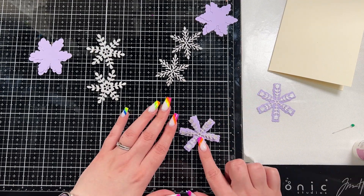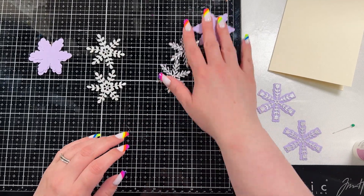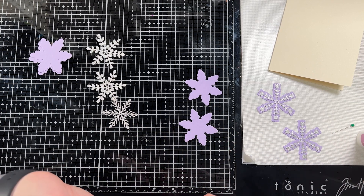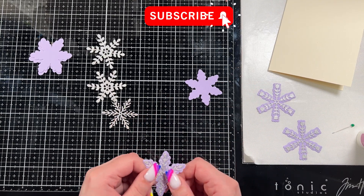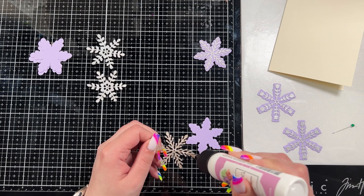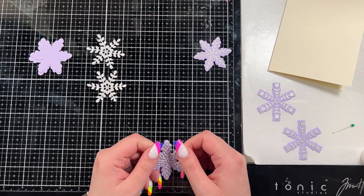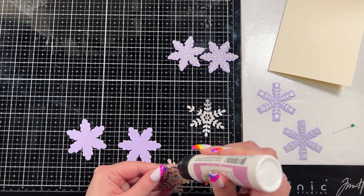You could of course run these through a sticker maker or add double-sided adhesive before you die-cut them — that would have been a great thing, although I generally forget I can do that so I pretty much never do it. The only exception is if it's something really small I'll use my little Xyron sticker maker, but as a general rule I forget to add double-sided adhesive and just end up adding glue, which for me is better anyway because I need a little time to line things up.